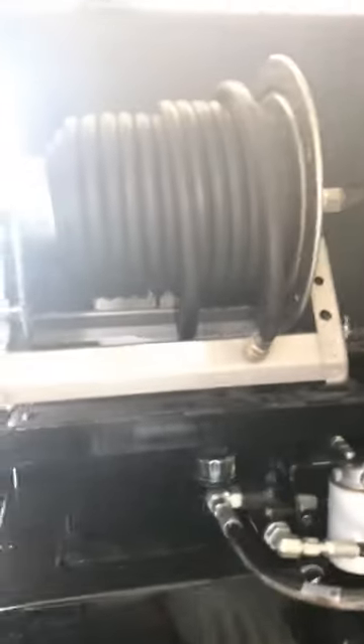This also has an alternative fill system — a garden hose fill system. You just pull your garden hose off, take it to the hose bib, and then you can hand-crank it back in.